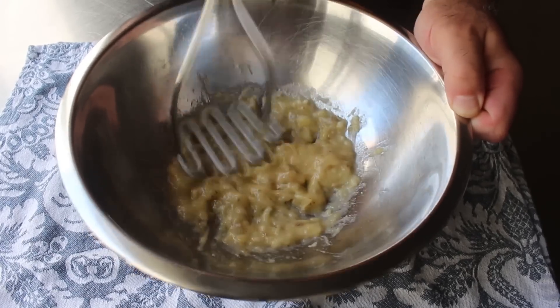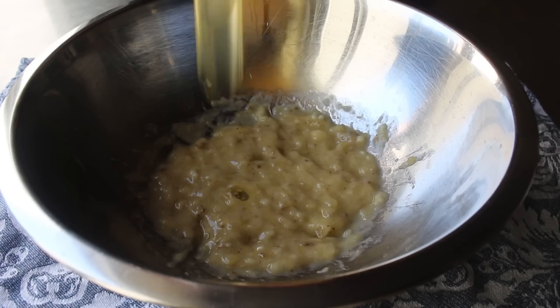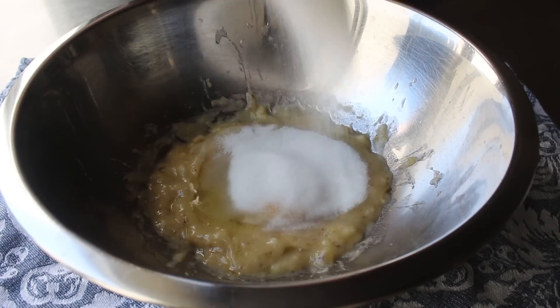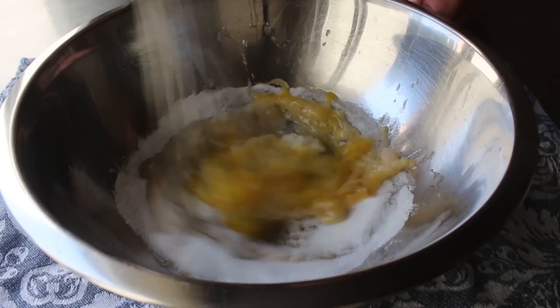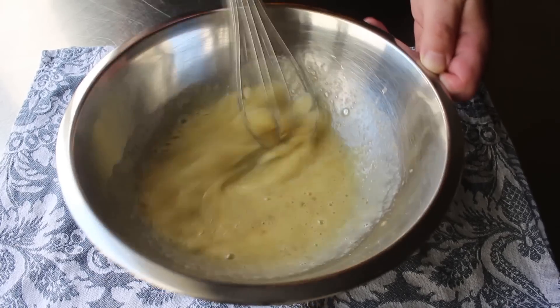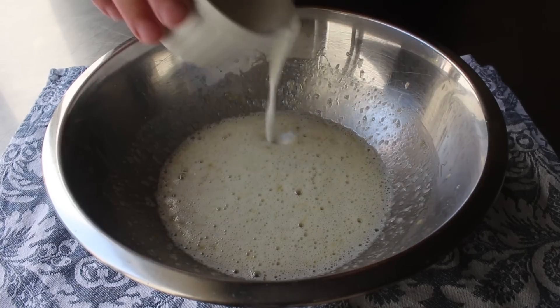We will mash that very smooth, at which point we'll go ahead and toss in one large whole egg, along with a little touch of white sugar. Then we'll grab our whisk and give this a thorough mixing for about two minutes or so, until the sugar is dissolved and we have a nice smooth, creamy, frothy mixture. Then to that we will add a splash of milk, as well as some real pure vanilla extract.